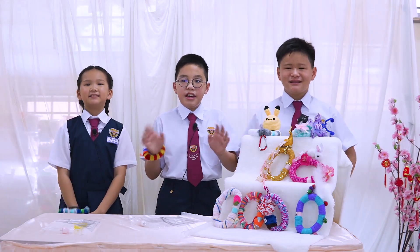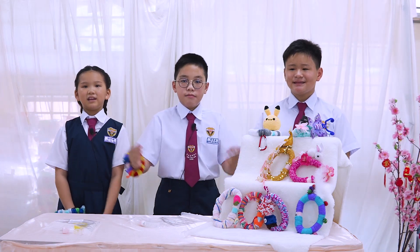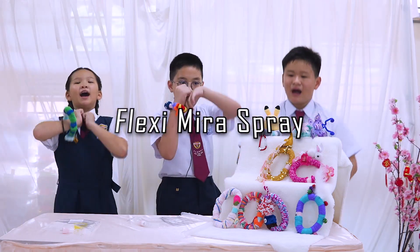Hi, I'm Kinder. I am the team leader of this amazing team. Hi, I'm Yuchi. Hi, I'm Yumo. We are from Flexi Mira Spray.